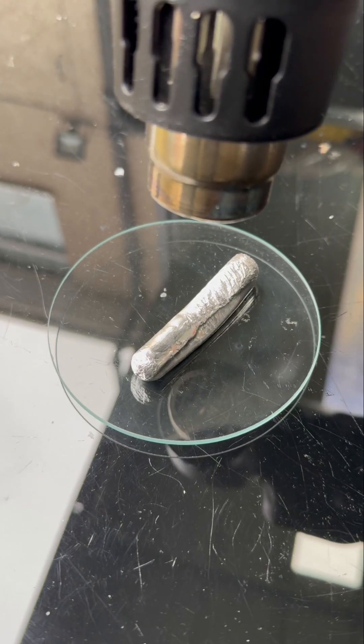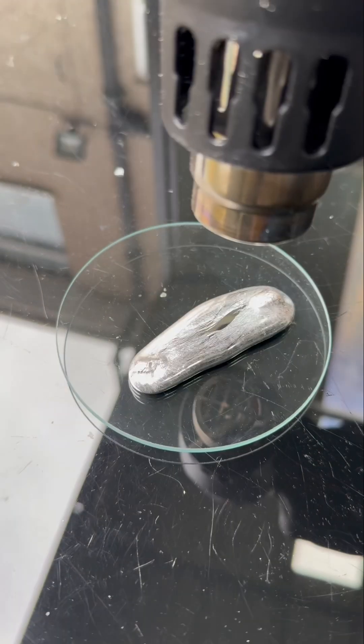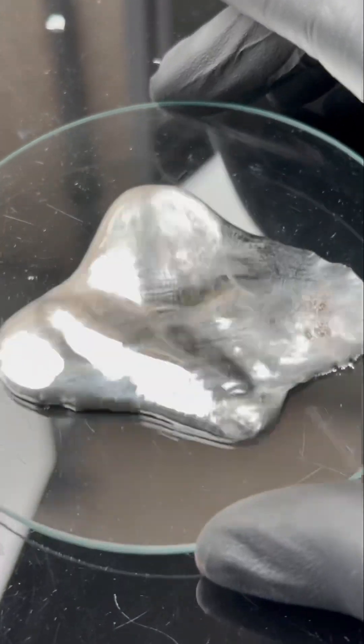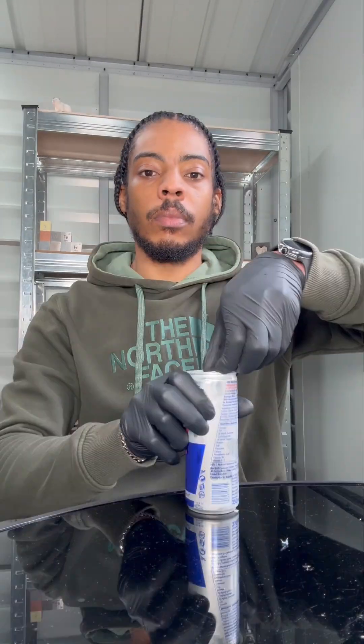Even though it melts at only 30 degrees, it boils at 2400, giving it one of the largest ranges between melting and boiling point of any metal. So we're going to react it with this aluminium cannon.